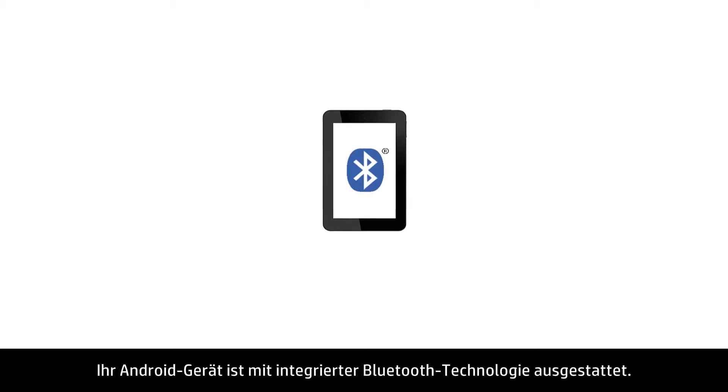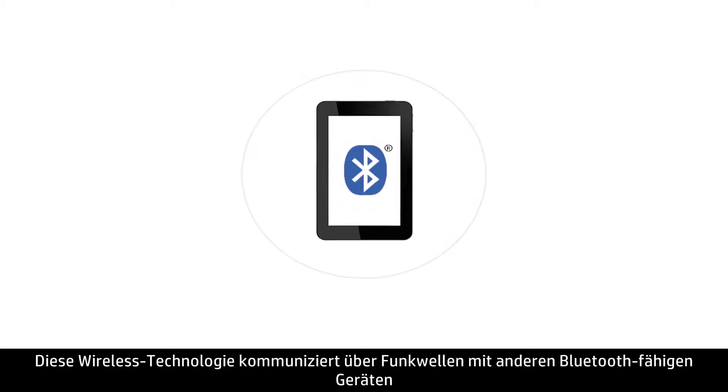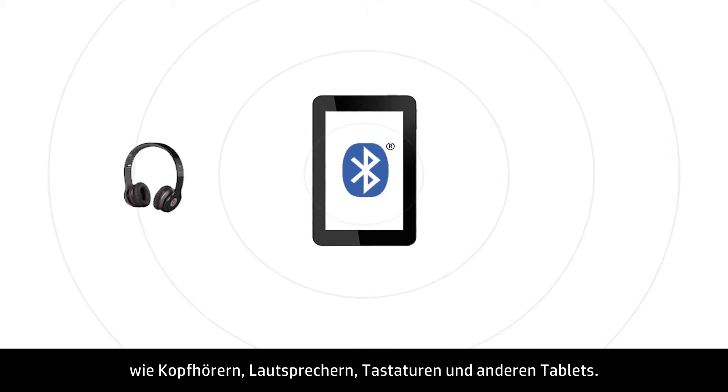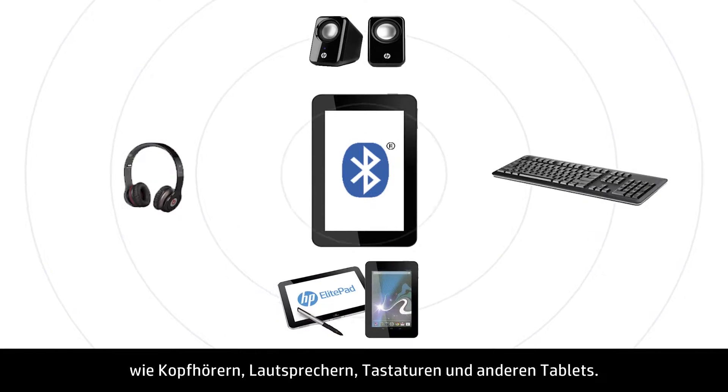Bluetooth technology is built into your Android device. This wireless technology uses radio waves to communicate with other Bluetooth-enabled devices, such as headphones, speakers, keyboards, and other tablets.